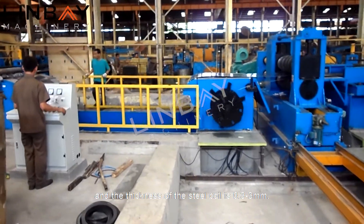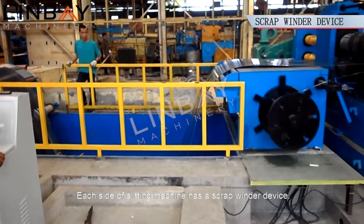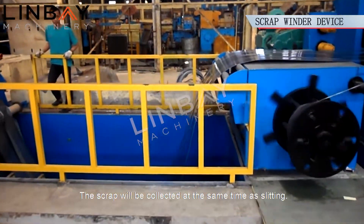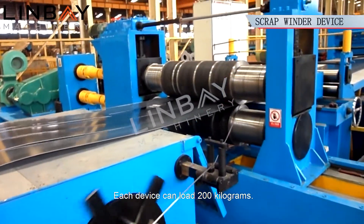The thickness of the steel coil is 0.33 millimeters. Each side of the slitting machine has a scrap winder device. The scrap will be collected at the same time as slitting, and each device can load 200 kg.